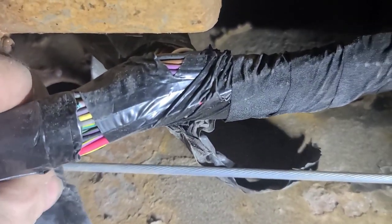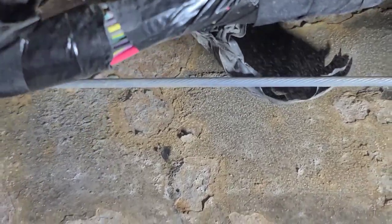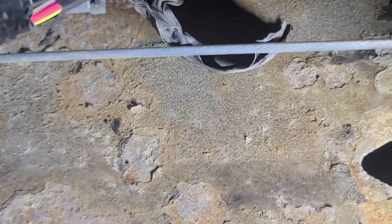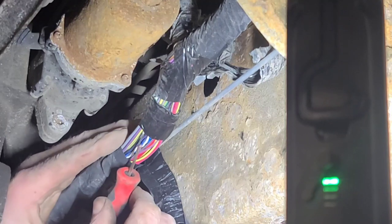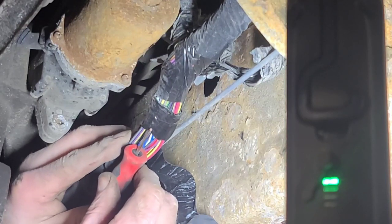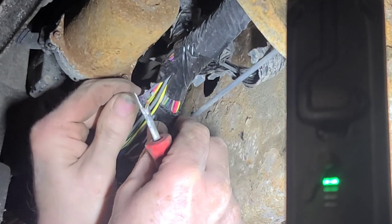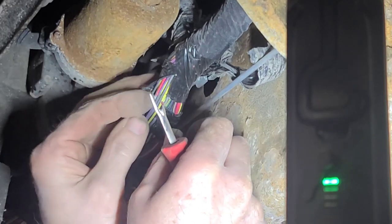I was going to run a new wire, but I elected to try and find the damage in another spot and got lucky. So now I can just splice this wire and not run a new wire. Let's cut the tape off — I like to use the seam ripper to cut the tape. I used to joke that Snap-on should make a seam ripper, and now they do. There's the compromised wire right there.